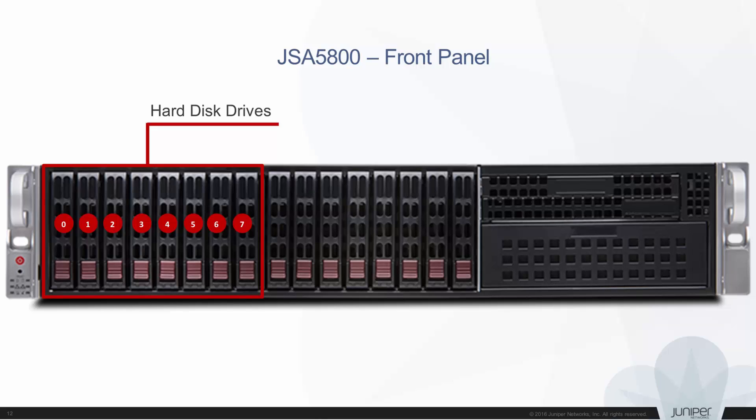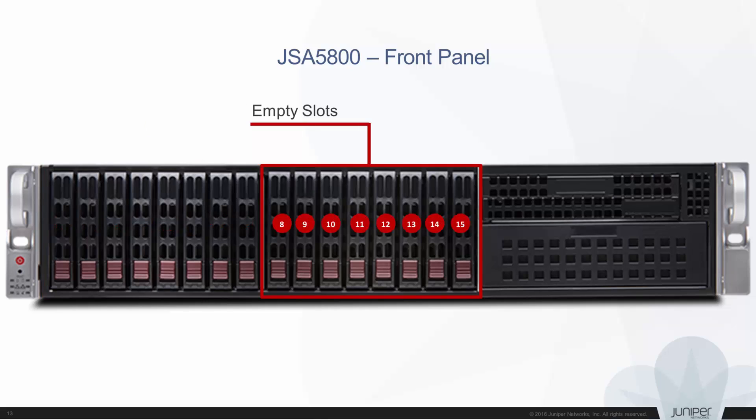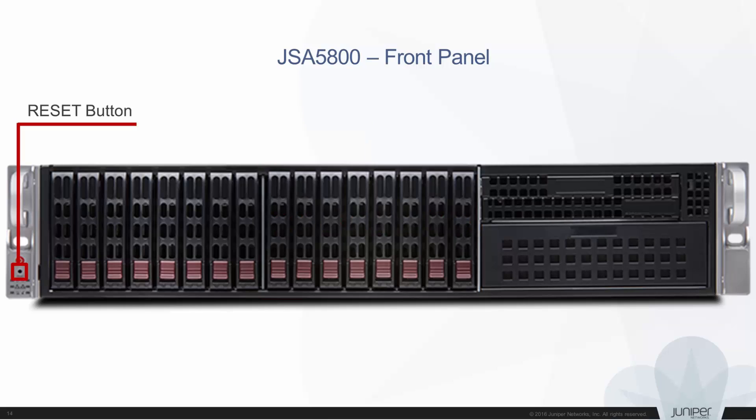You can view the hard drives by unscrewing and removing the front bezel. The hard drive slots are numbered from 0 to 7. Drive 8 to drive 15 are empty slots. The reset button reboots the appliance.